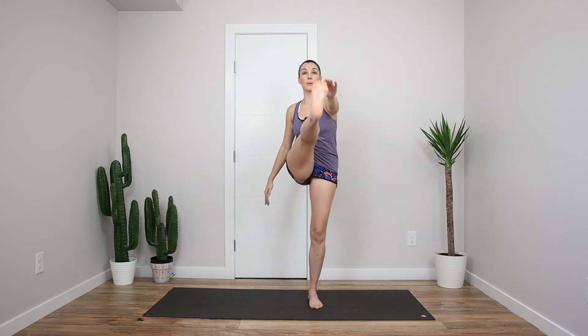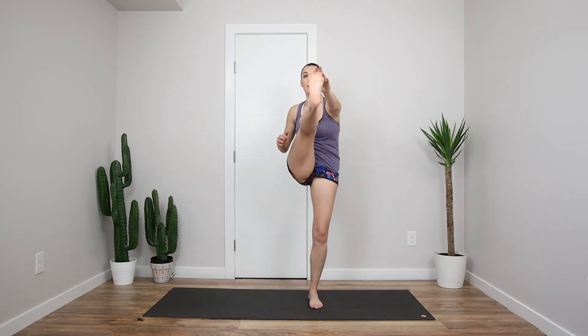Alright, next one we're going to do — we're just stepping back and kicking our leg up. Same side, try to touch with the opposite hand, and stretch through the back of the leg there. Other side, same thing, step it back, reach towards the opposite hand. One more, that's good.